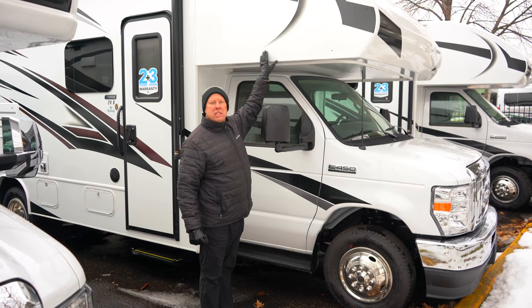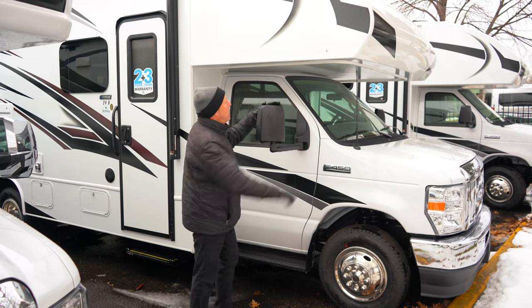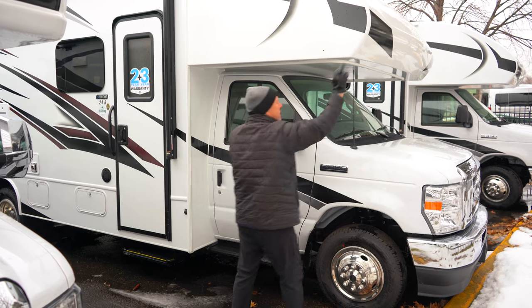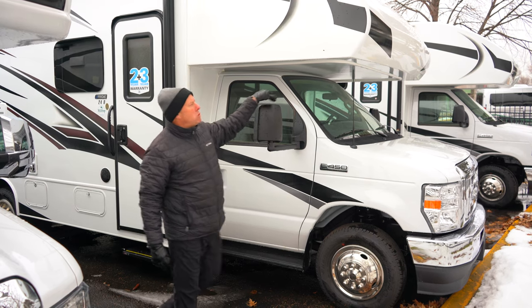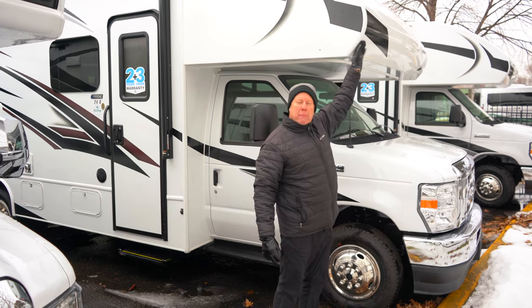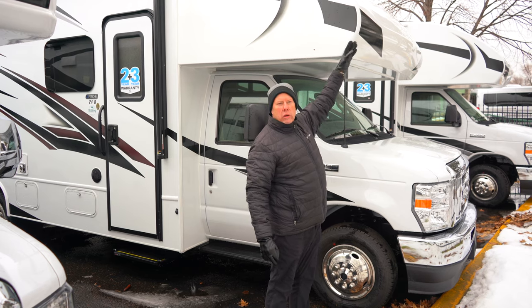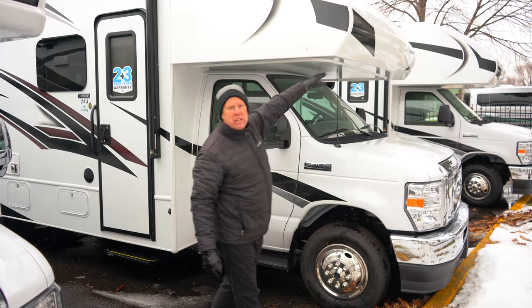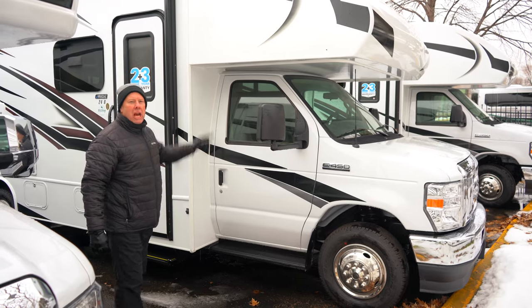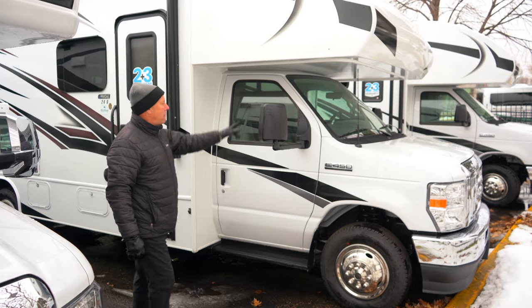Folks, I can't stress to you how important this is. If you're out looking at RVs and you see that there's a seam on each side, run. Seriously, the most damage your RV is going to take is up here from a storm going down the road. With this all being one piece, there's no way water is getting in this cap. So please take that into account when you're looking at motorhomes — very important.